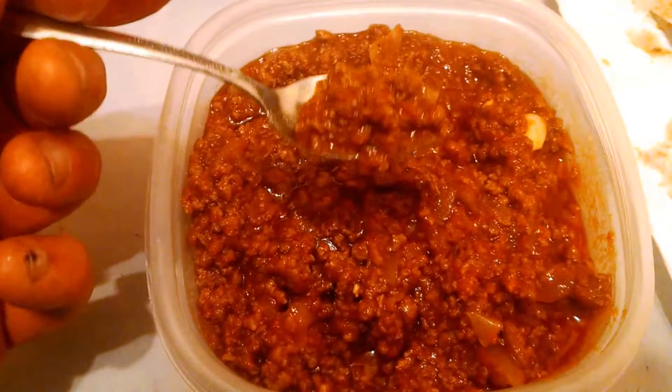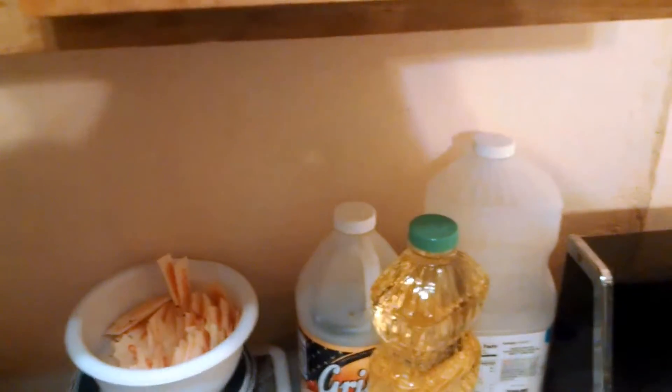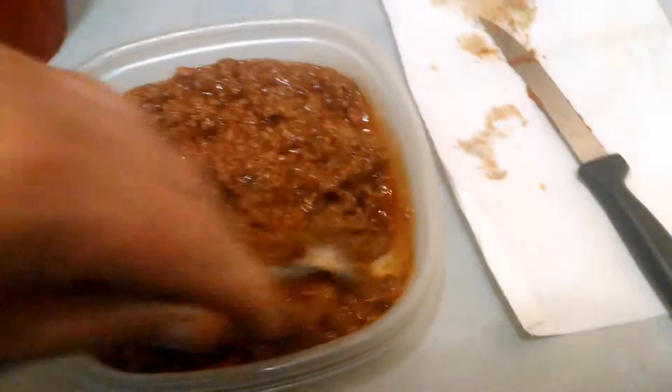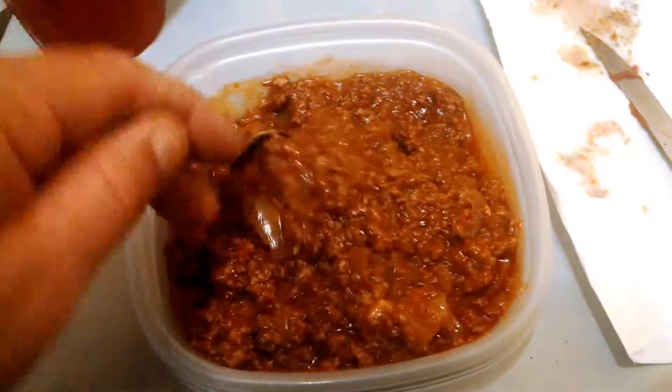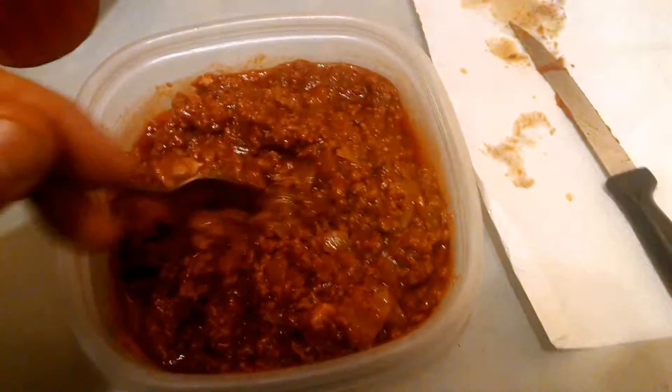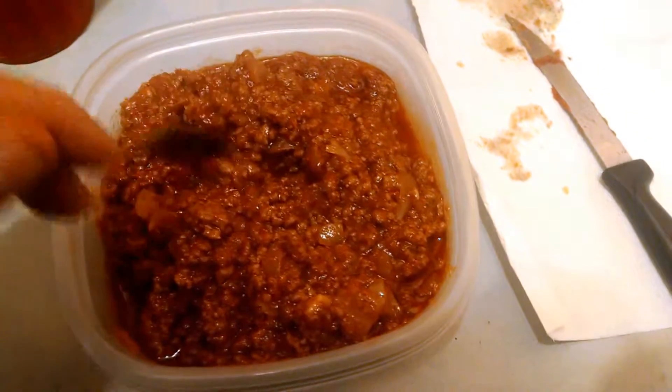Finished chili. Take three. Mmm. Pretty good. A bit of grease, a bit of fat in there — I'm going to drain it off a little better next time. Onions there, you can see. Garlic there.